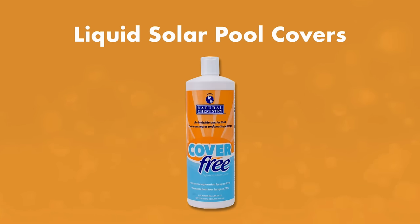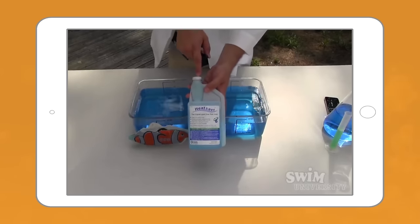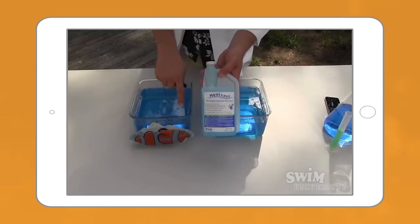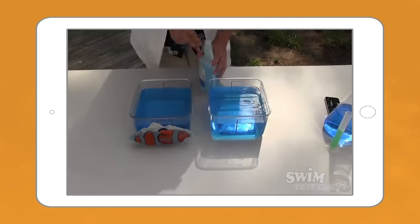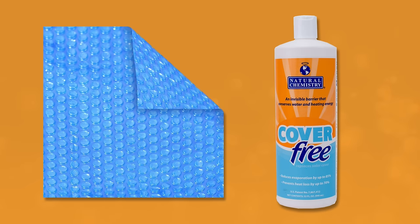There are also liquid solar pool covers. You can't see it, you can't feel it, and it's safe to swim in — it helps prevent evaporation. Liquid solar covers are easier to use than solar blankets, but solar blankets are about 25% more effective at keeping heat and water in the pool. Whether you use a liquid or a blanket solar cover, they both help retain heat and stop evaporation overnight.